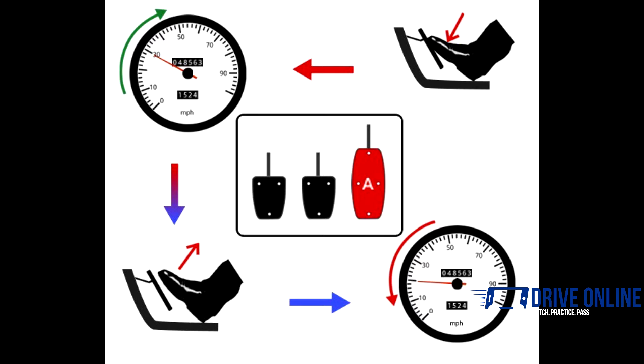Press the accelerator gently to increase the speed of the car when accelerating. If you come off the accelerator pedal completely, the engine will slow down, causing the car to slow down also. This is a very efficient way of slowing down, as the engine uses very little fuel when you come off the gas.